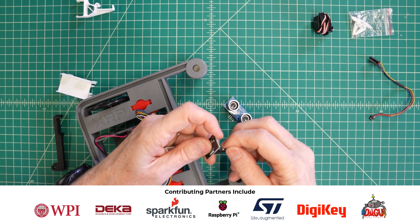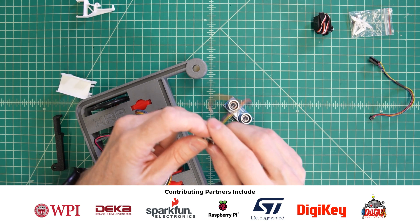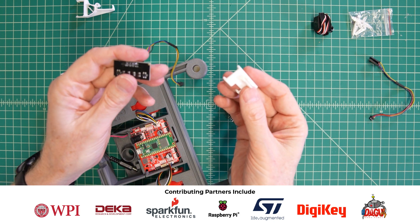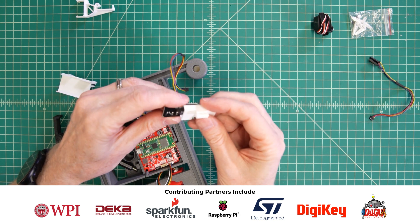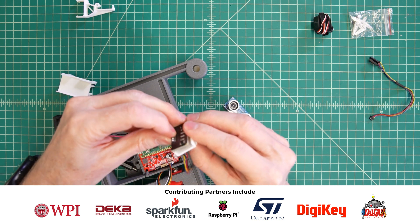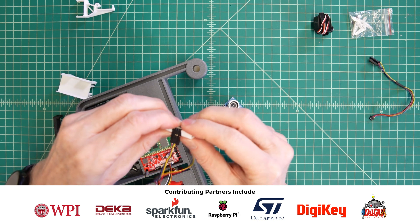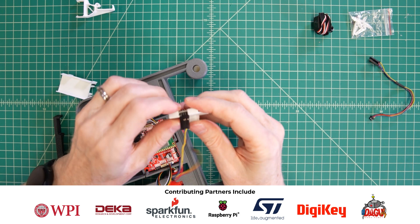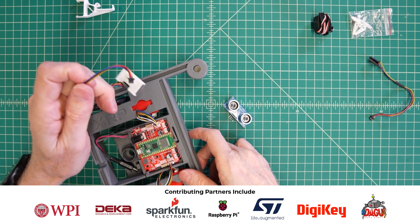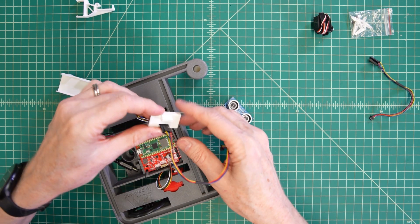Collaboration — the founding partners: DECA Research and Development, along with Worcester Polytechnic Institute. There is OpenSTEM, which is actually a division of WPI. Along with OpenSTEM, there is SparkFun, Raspberry Pi Limited, ST Microelectronics, DigiKey Electronics, and Dagu Robotics.